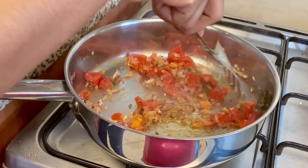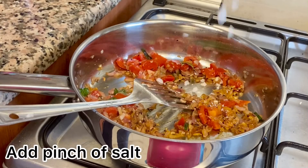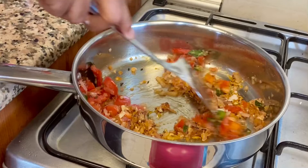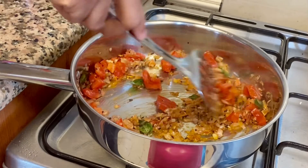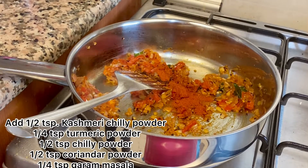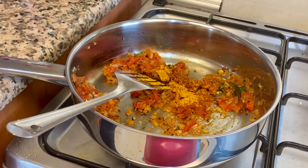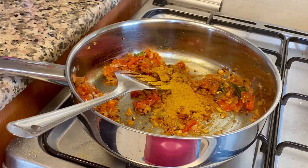Let's cook a little bit. I'm going to add 1 teaspoon of Kashmiri spice, a little bit of salt — 1 teaspoon of salt — and some garam masala.